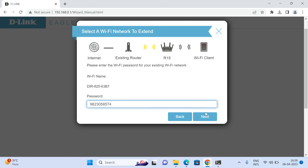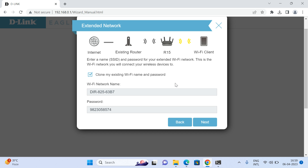Once you enter the password, click Next. On this screen you will see an option that says 'Clone my existing Wi-Fi network name.' If you enable it, the same network name will be replicated, meaning clients will see only one network name. If you untick it, you can configure a separate name for the R15. In this scenario, I am setting a separate name — R15 ext — and keeping the same password.